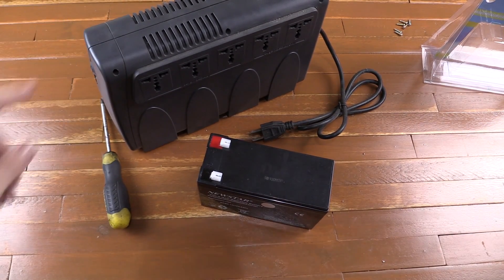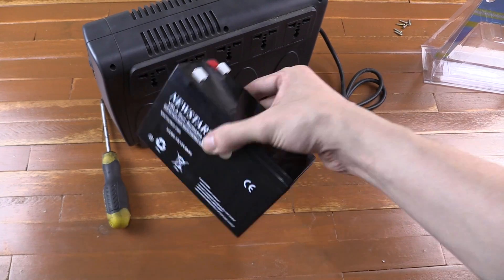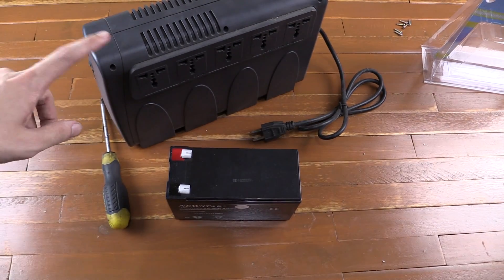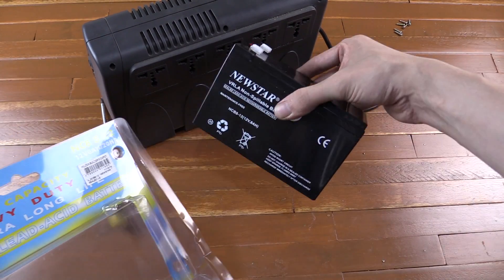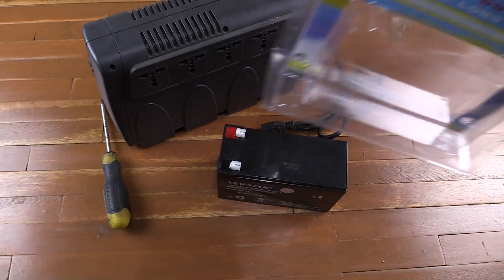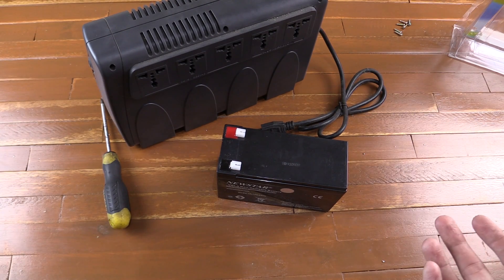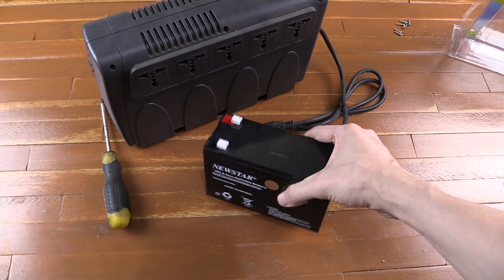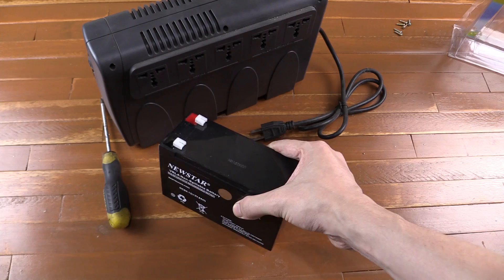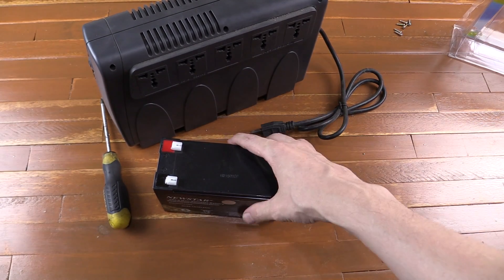This was a really cheap UPS from CD-R King, and this battery that I'm going to put in probably cost nearly as much as the whole unit. These batteries used to be like $900 and now this one I think was $1,100 or $1,200. The Akari battery was like $1,700 — which is crazy, because you can buy a brand new UPS with the battery built in for $1,700.